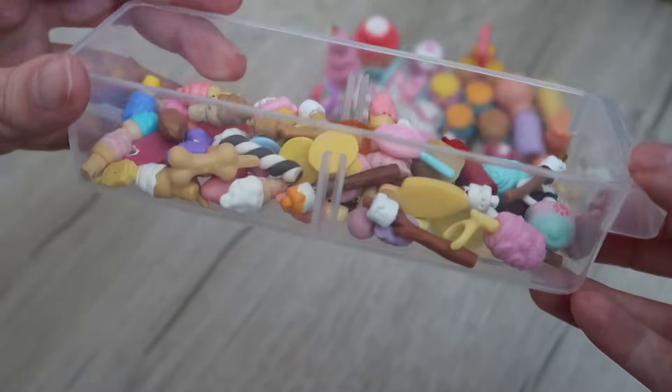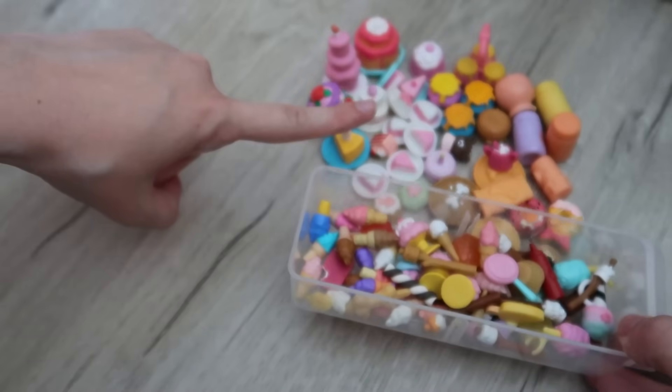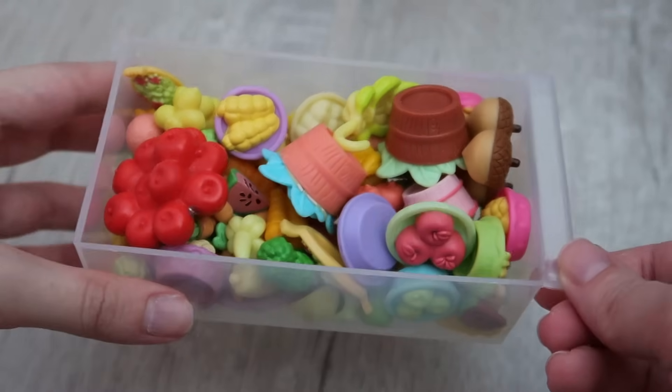Looking good with tons of room to spare! For now I am going to split these up into two separate drawers, however if I need to combine them there is definitely the space to do so. Ta-da! Let's keep moving forward — next up is our fruits and vegetables.